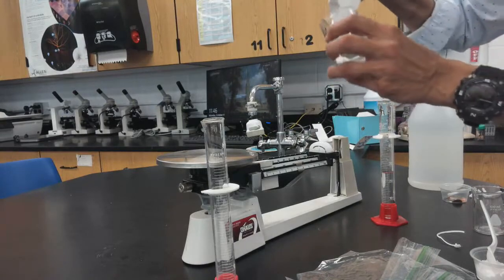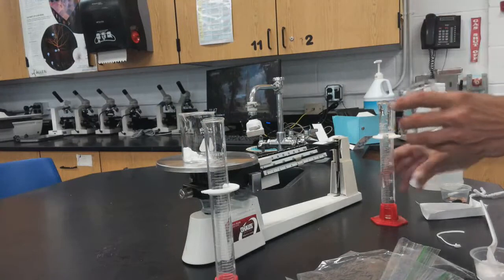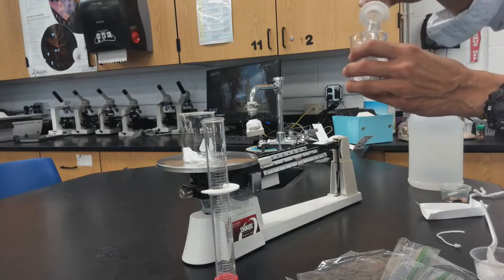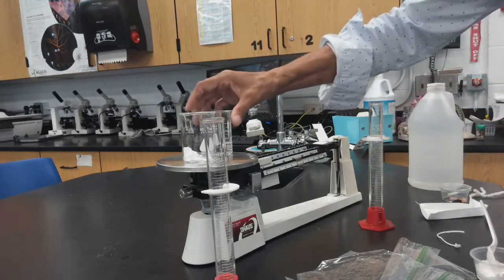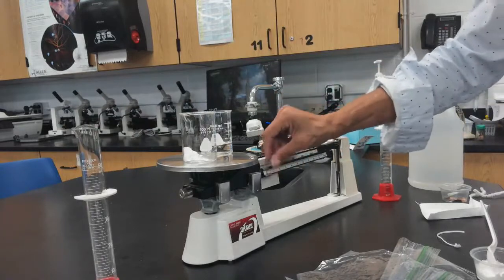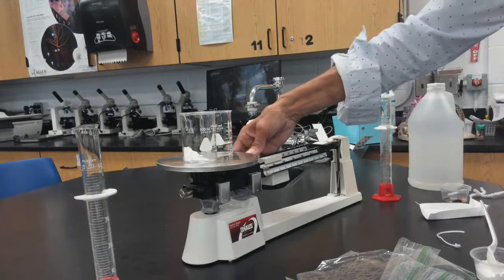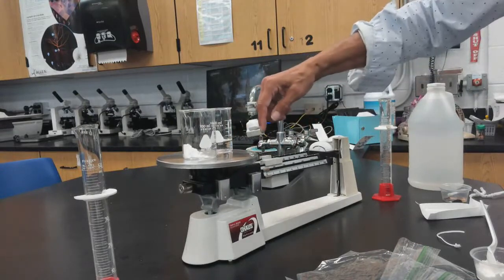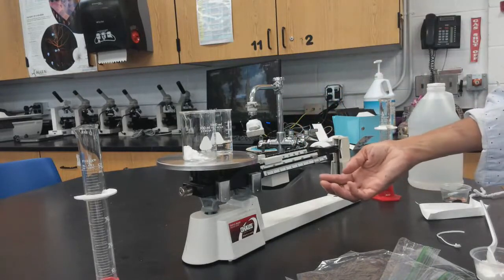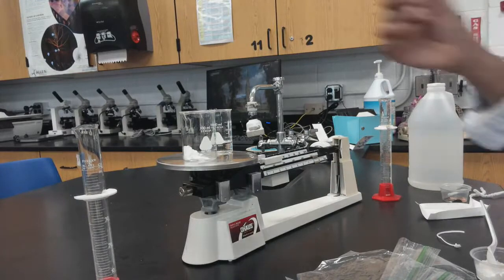Put the sodium bicarbonate into a beaker. Take another beaker and add 50 milliliters of acetic acid, which is vinegar. Both beakers need to be on the scale together, and you're going to record the mass. This reads 128.3 grams — make sure you record that.